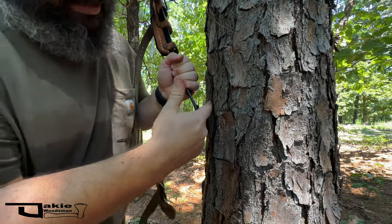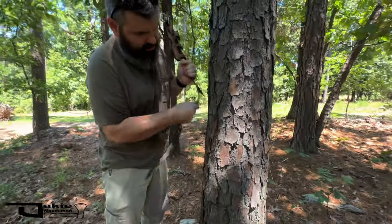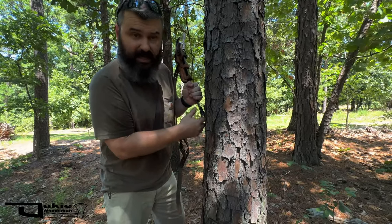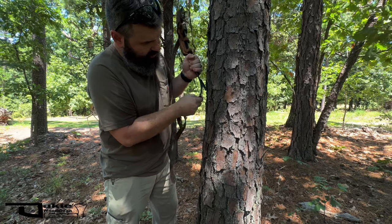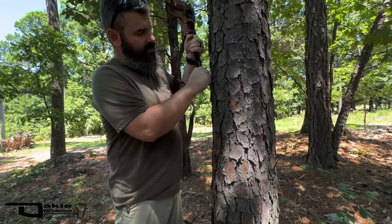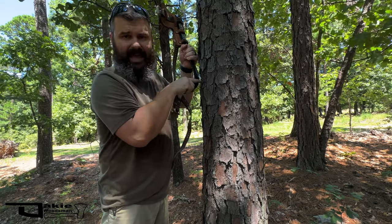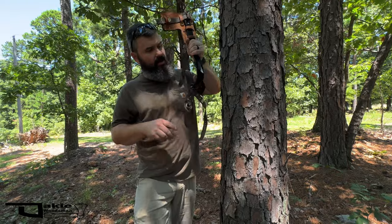On a pole you're into the sapwood, but on a tree this is just bark, so you're not going to have much bite. That bark can get stacked up in the gaff. Imagine you're up the tree 30 feet and all of a sudden the gaff is packed in tight and you can't gaff in anymore — that can take you for a ride.